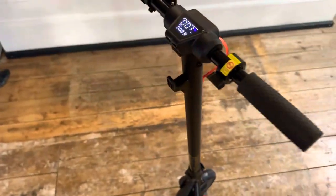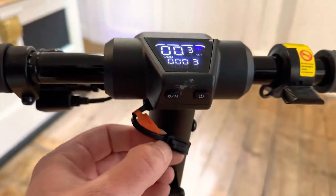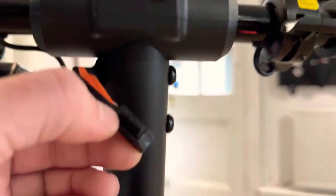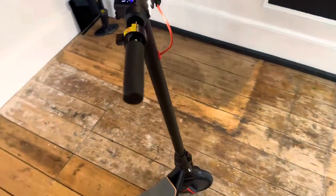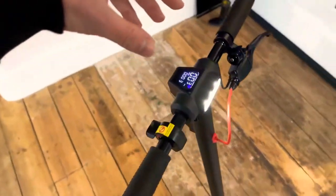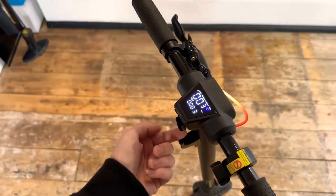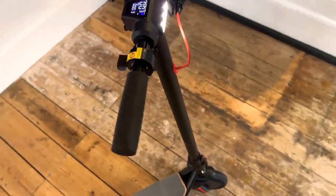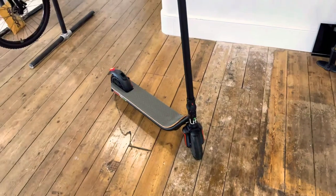It does have a USB port just under here, which allows you to charge mobile devices. So you could have a quad lock or a mount for your phone and charge it at the same time, which is pretty cool.